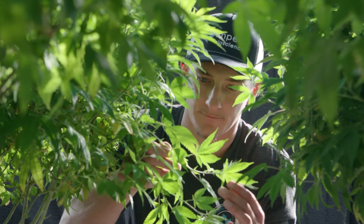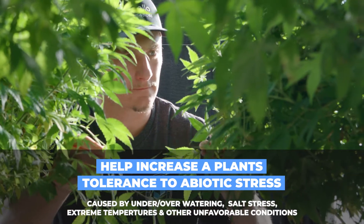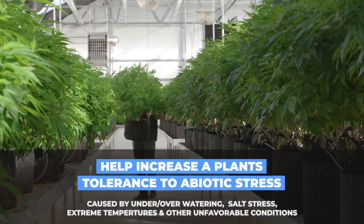Tribus can also help a plant increase its tolerance to abiotic stress — things like drought, over or under watering, poor soil conditions, or any type of temperature fluctuations.